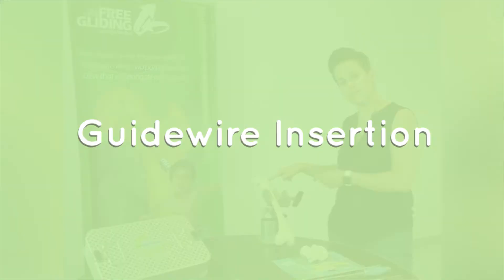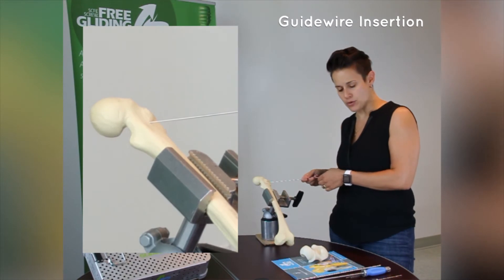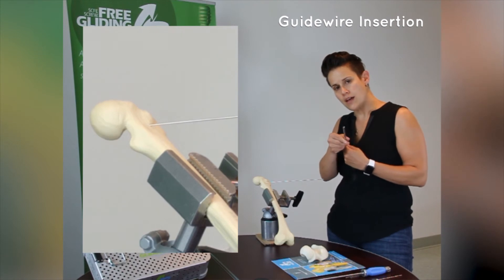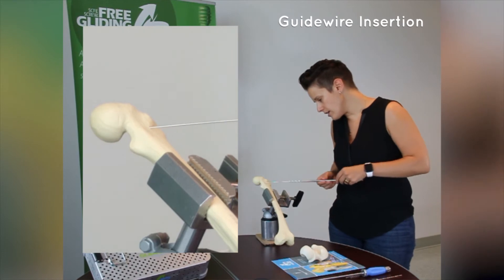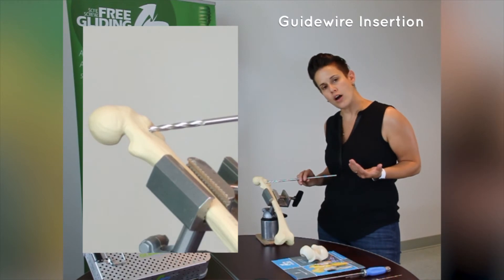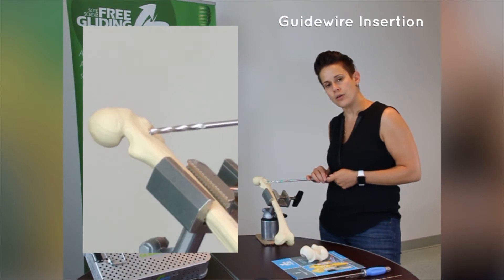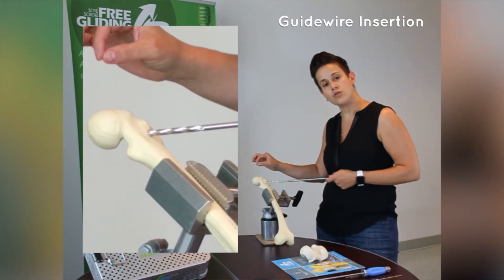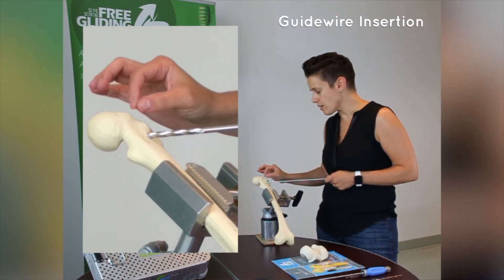Guide Wire Insertion. Once you've started the insertion of the wire, you want to verify its position on the lateral. To do so safely, you can use your cannulated drill as a guide for the wire to prevent it from bending. Slide your cannulated drill on the wire, and once it's down to the bone, mobilize the leg into a frog lateral position, keeping the x-ray from above, and verify the position of the wire. You want the wire to go up to a few millimeters from the subchondral bone, across the physis at 90 degrees, and centered in the femoral head and femoral neck.